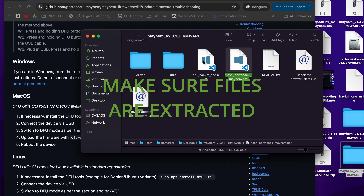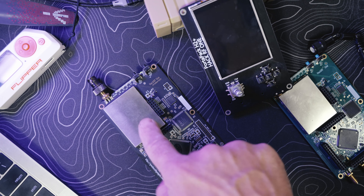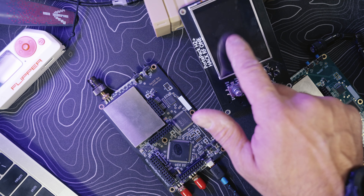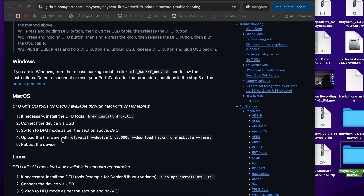If it doesn't work, do the DFU system step first, then come back and run the bat file. After that you should have Mayhem 2.0.1 installed. Unplug your board, plug in your PortaPack H2, reboot it, and your screen should turn on. If it doesn't, retry the steps.